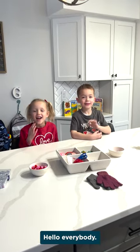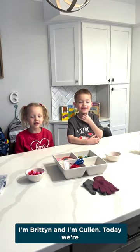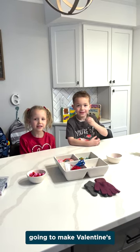Hello everybody, I'm Rhett and I'm Cullen. Today we're going to make Valentine's finger puppets.